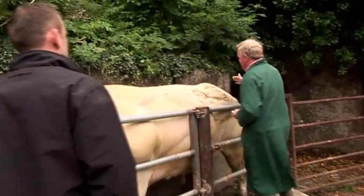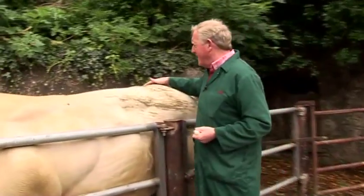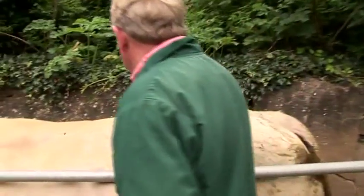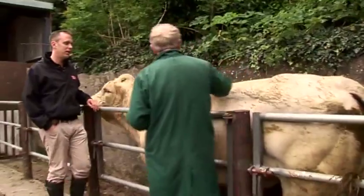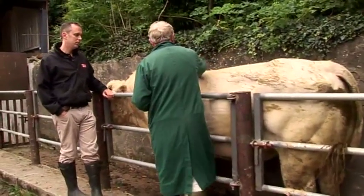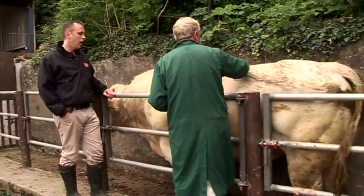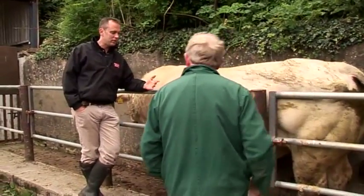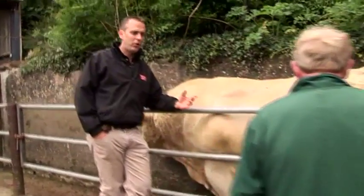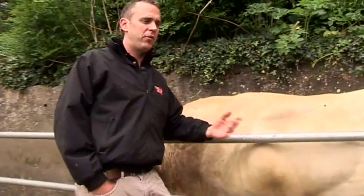The back is also important for when the bull is mounting. Bulls with any kind of back injuries are unable to mount or experience pain. You would feel along the back to check for any tenderness. We've done the visual assessment and looked at the veterinary side, but it's still not foolproof. It's important to look at how the bull is performing out in the field.